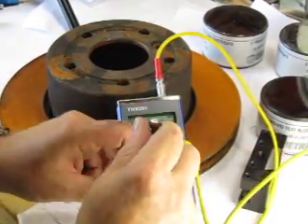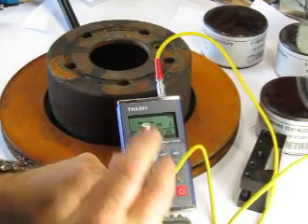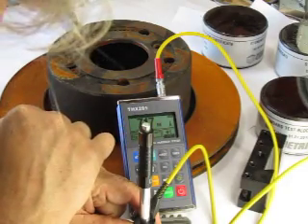The device works by pushing down on the handle, which grabs the grippers inside. It shows the hardness number here — the Leeb hardness number.